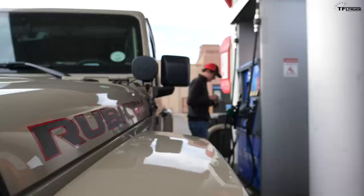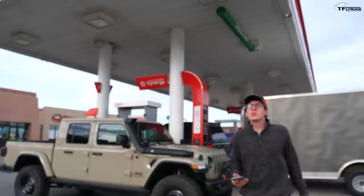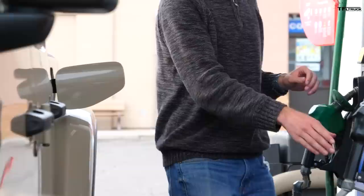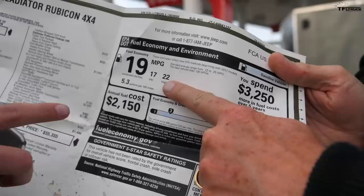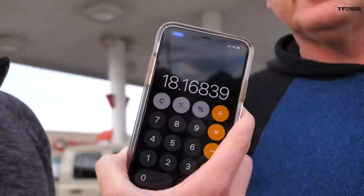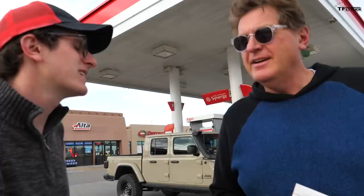We made it to Fruita, Colorado for our MPG test results on the new lifted Gladiator. The Jeep's trip computer says 17.4 MPG over 231 miles, but Google Maps says we actually drove 246 miles — so we'll use the 246 number. The EPA rates the Gladiator Rubicon at 22 MPG on the highway, which is what we were doing. The real math is 246 divided by 13.54 gallons, which gives us 18.1 MPG. So we lost about 4 MPG with the lift and bigger tires — but what we lost in fuel economy we gained in off-road ability.